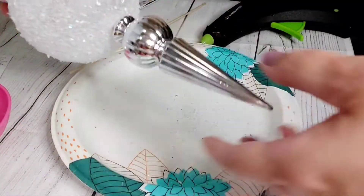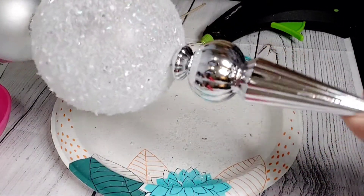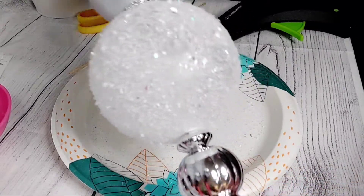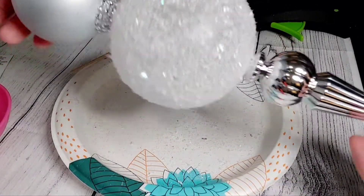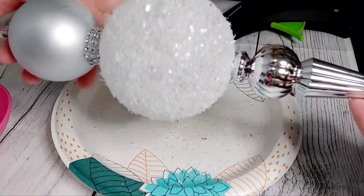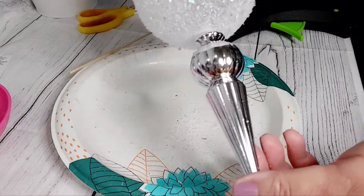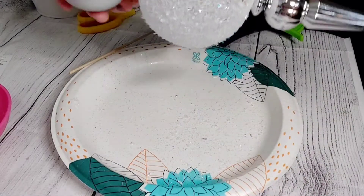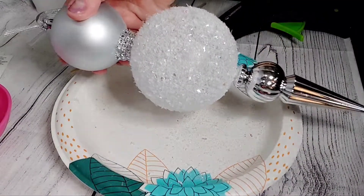And this is how it looks — this is our beautiful orb! I think it looks nice; it's pretty big too. This is just one way you can embellish these Dollar Tree ornaments.